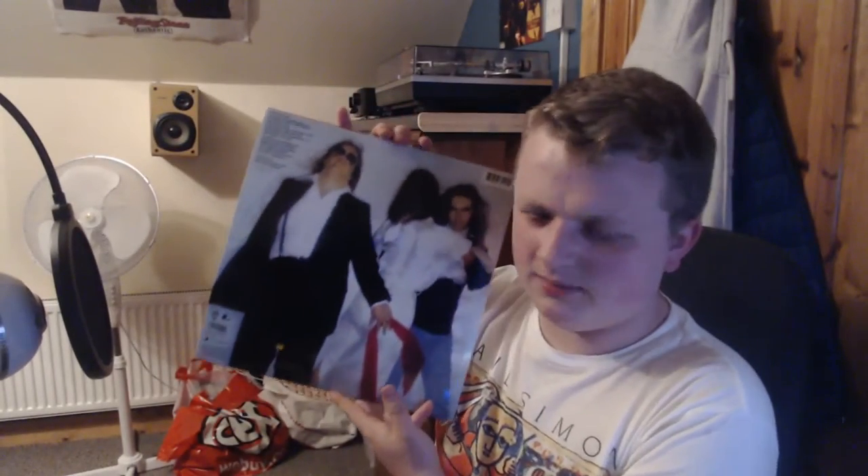We've got Meatloaf next with Bat Out of Hell. I picked this up in a record store one day just on a whim, because Bat Out of Hell, You Took the Words Right Out of My Mouth, and Two Out of Three Ain't Bad, as well as Paradise by the Dashboard Light — this isn't a classic 10 out of 10 album, but it's a pretty fun experience to listen to. You've got a lyric sheet in here. Paradise by the Dashboard Light and Bat Out of Hell might be my two go-to karaoke songs. Meatloaf's voice is powerful, and there's a reason this thing sold as many copies as it did — it is a great album.